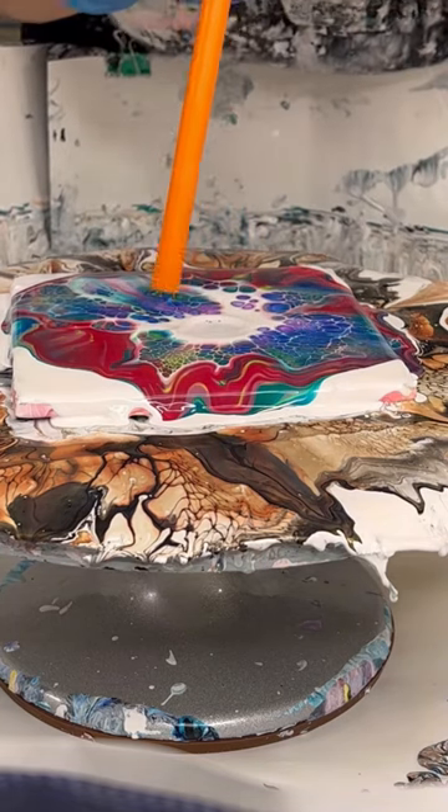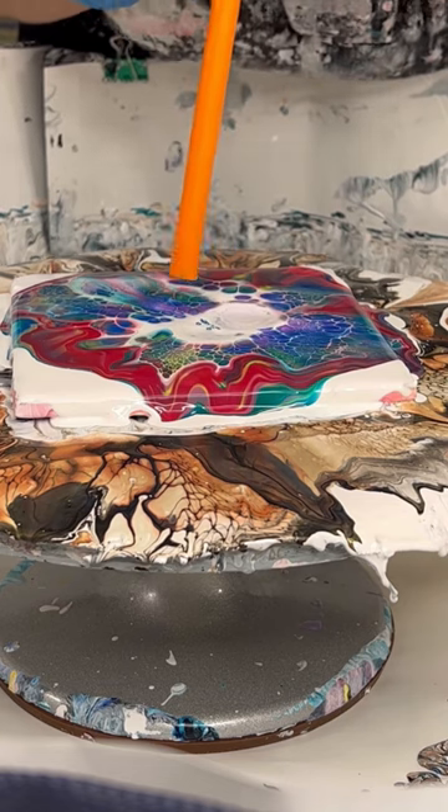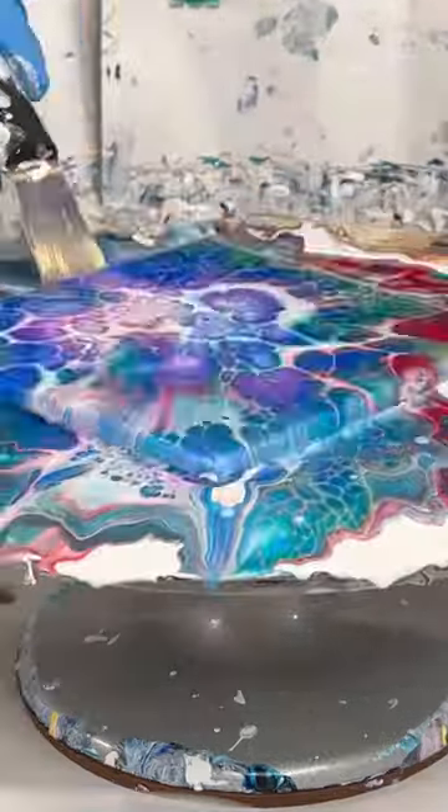Some of the white cell activator in the center didn't get completely done, so now I'm pushing it down with my straw, just puffing a little bit of air slightly, spinning it out — and there it is.